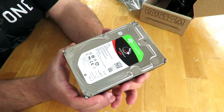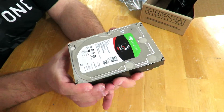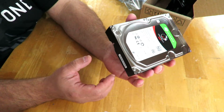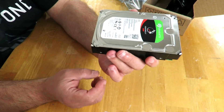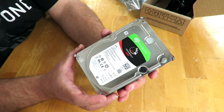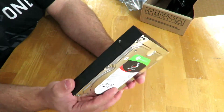This is a relatively heavy drive at 1.72 pounds. It has a workload rate of 180 terabytes a year, and it features a rotational vibration sensor — or RV sensor — which helps with the AgileArray software that it's compatible with.